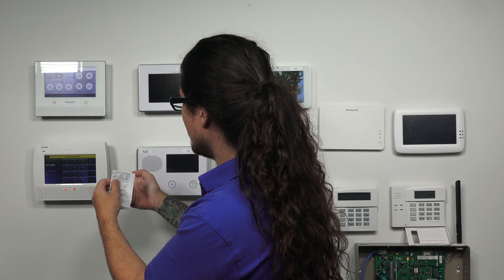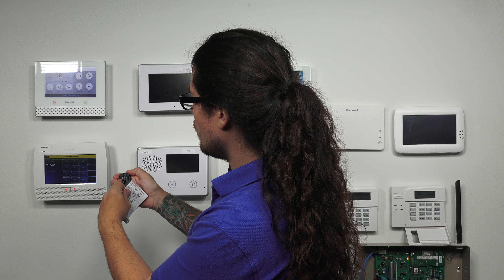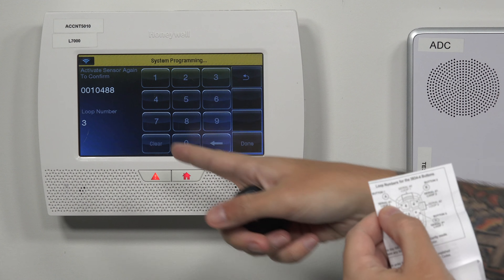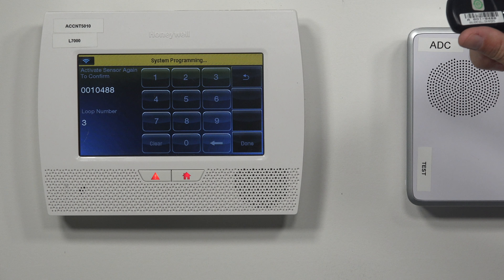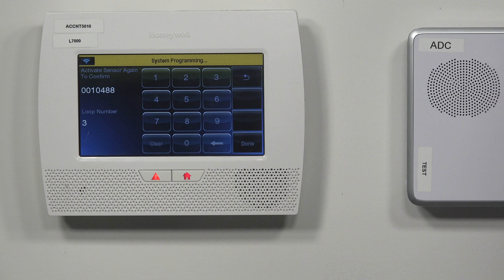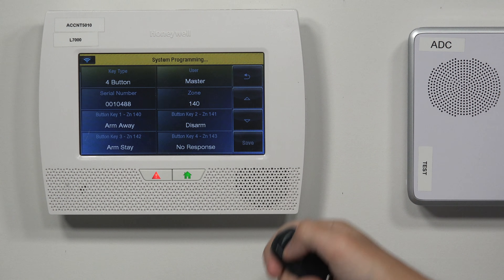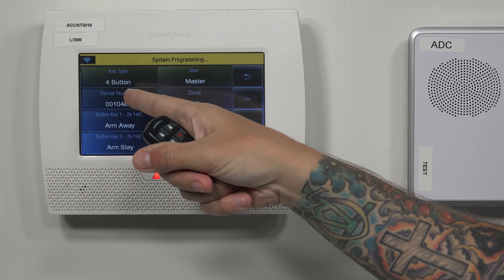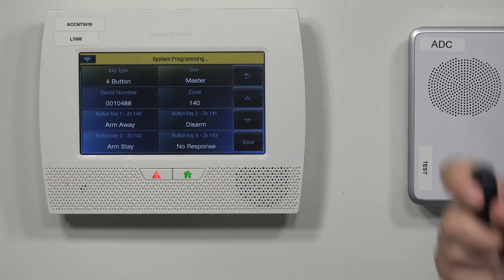Loop number — I'm going to check the installation guide to make sure. I was pressing the arm away button, which learns in as loop number three. So we know this is picking it up correctly, has the correct serial number: 001-0488. We can either press done or trip it one more time. It kicks us back to the original screen, so we have the serial number there and we know the fob has learned in. Doing auto enrollment also lets you know it's communicating with the panel.